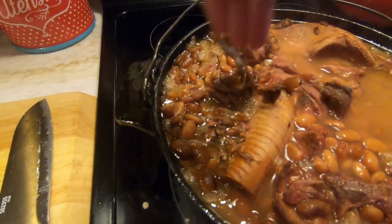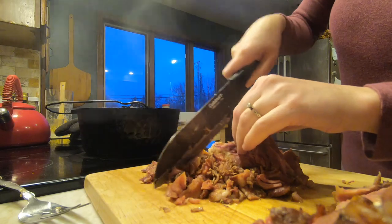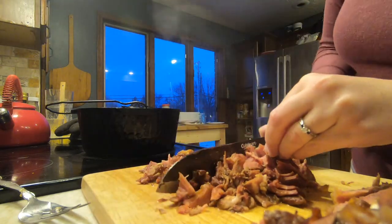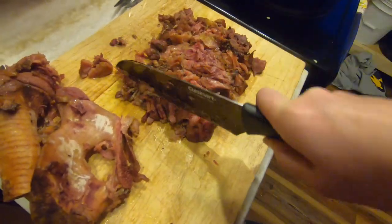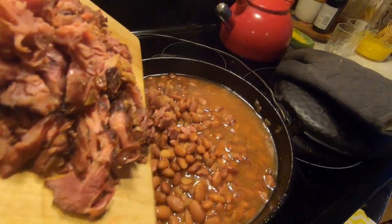At this point you can take out those pieces of ham and chop them. Also remove the ham bone at this point. I like to chop the ham nice and small so that when I mix it in there's bits of ham all through the beans.